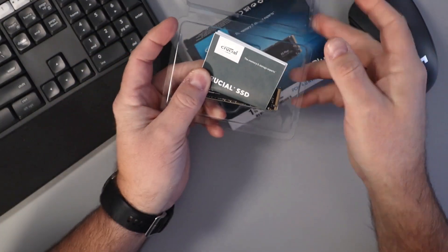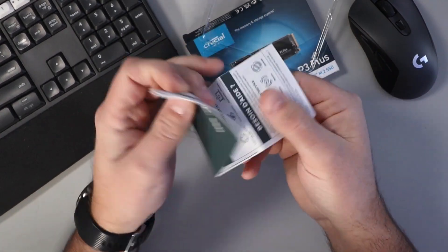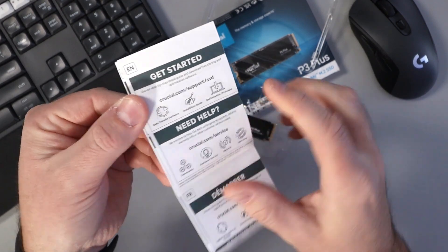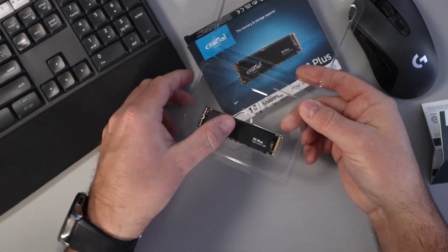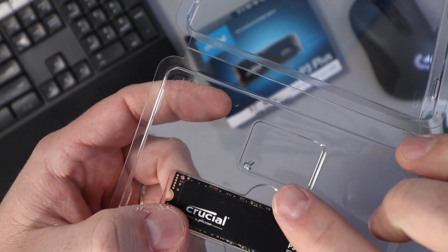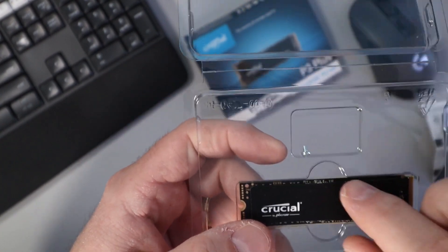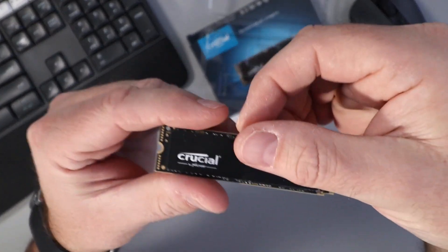So in the box here, of course, you've got some paperwork — Crucial SSD, the memory storage experts — with information on getting started, and if you need help, you can find all the support websites in that document. Now before I forget, I did see that there is a tiny little screw right here for mounting your NVMe M.2 drive, so don't lose that. It's tiny, just sitting right in there.